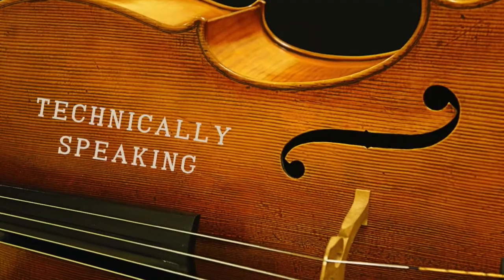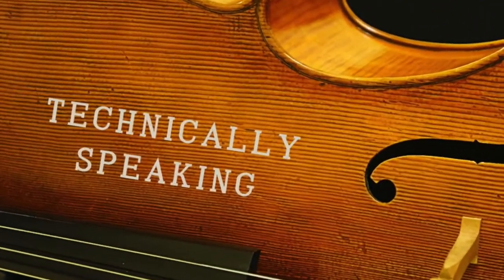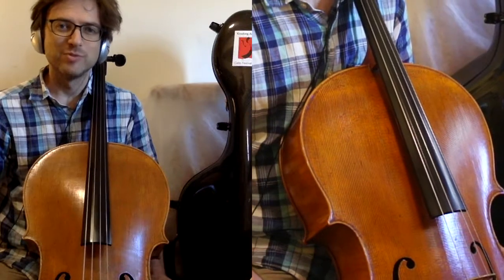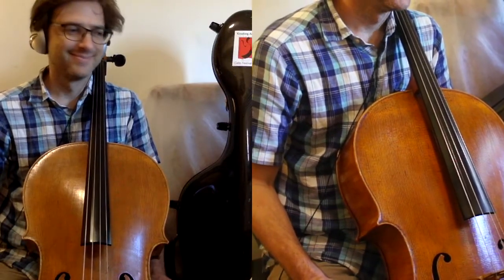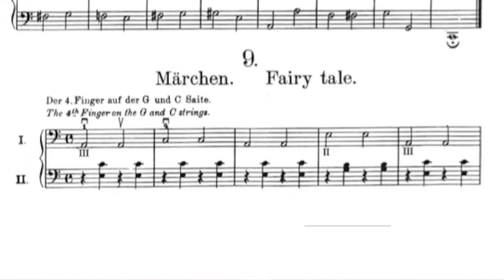Hello and welcome to Technically Speaking. Today's number nine from Hugo Schulte-Müther's first pieces for the young cellist. Number nine is called Fairy Tale.